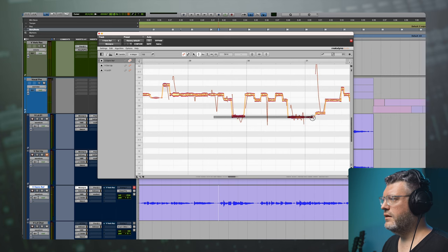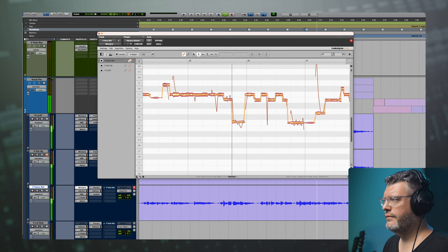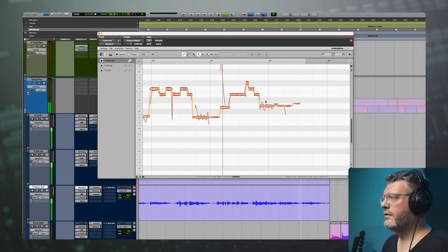These two notes are now landing on a C sharp, which is one note too high. So let's grab all the C sharps and bring those down to a C. Let's hear that from measure 29. That's kind of cool, but let's actually raise this last note. We'll listen from measure 31. That's cool.